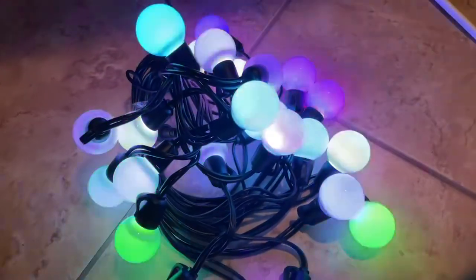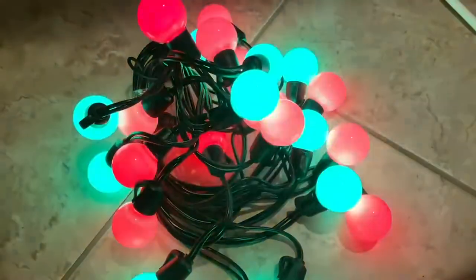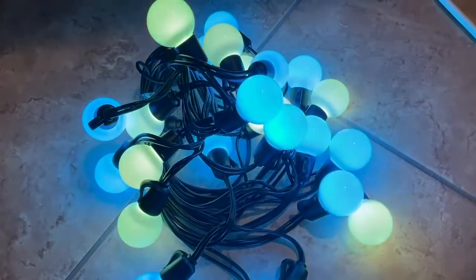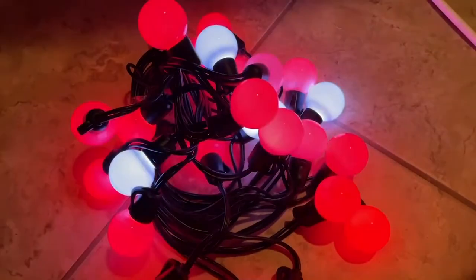Really fun — you can have it going through any of these kind of motions. They do a strobe, chaser, fade, RGB flash, twinkle, random, auto, or the other one they call breath or breathe, which is kind of like a slow fade.